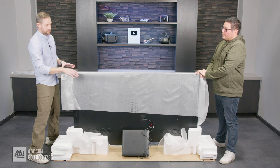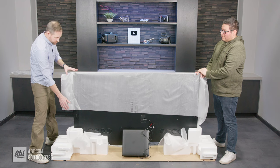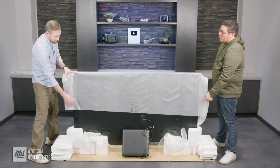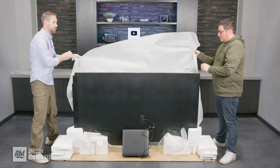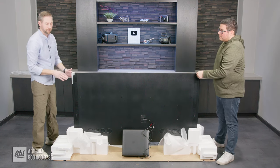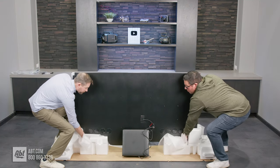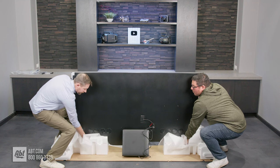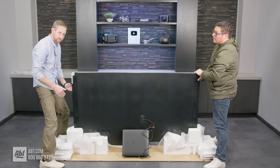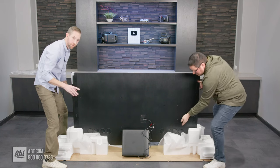Now that the One Connect box is attached to the pedestal, we're going to move the TV onto the counter. First, tuck the power cord out of the way so it doesn't get stuck underneath the pedestal when moving it. Then remove the packing material from the top of the TV. There is a protective film on the screen so you don't need to worry about fingerprints. Use the two hand holds to reach down with one hand; the other hand just guides on the front — don't put any pressure on the screen itself, as that's very important to avoid damage.